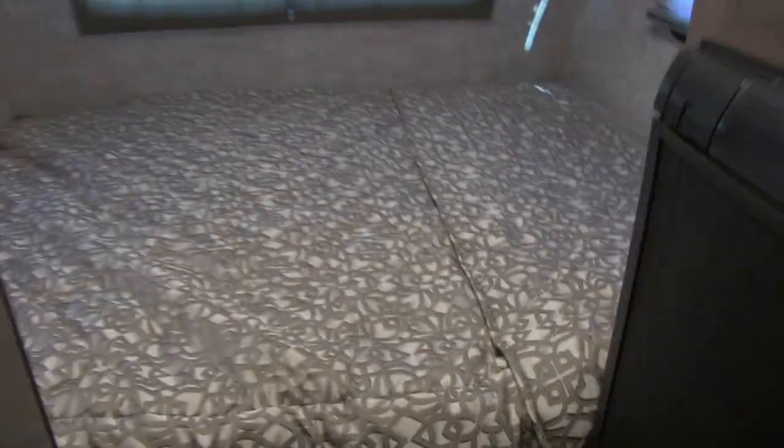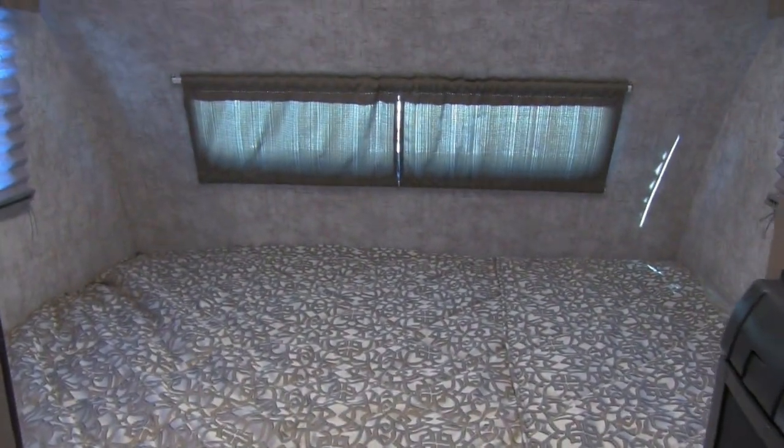As we look in the very front, we have the queen bed — the main sleeping area, with windows all around. Underneath is a very large storage area with an electrical outlet, so if you have a CPAP machine you can plug it in there, or you can store clothes and other items easily.